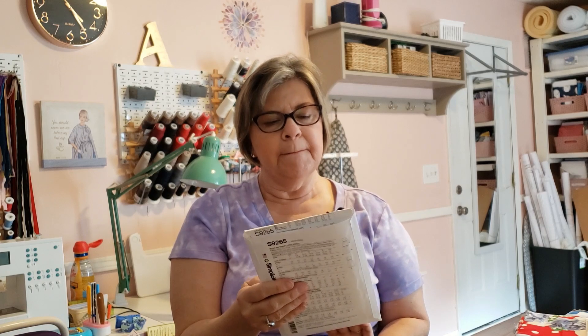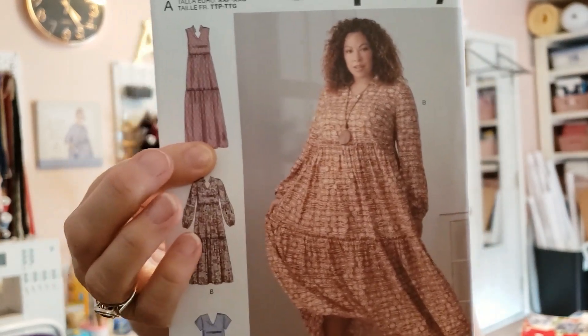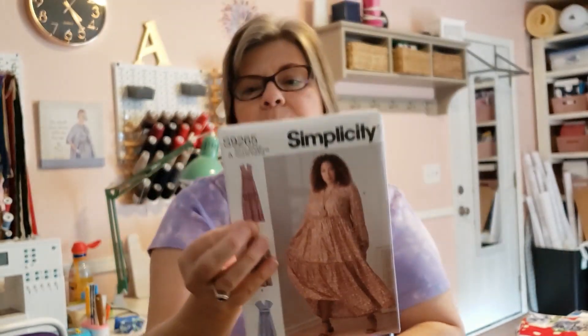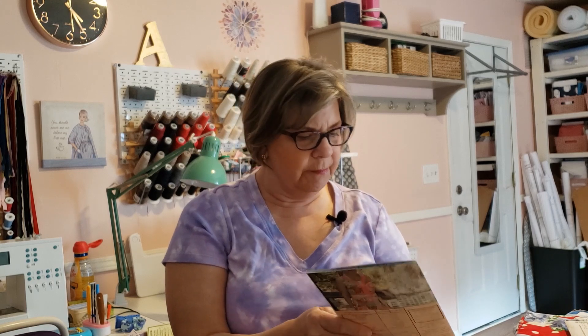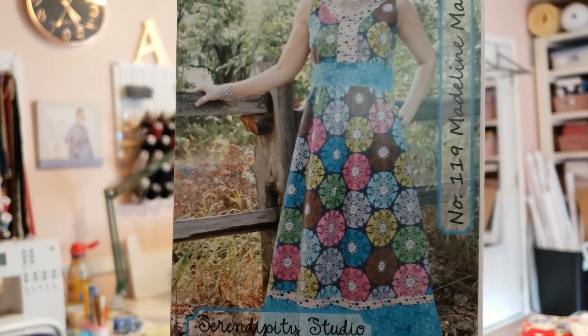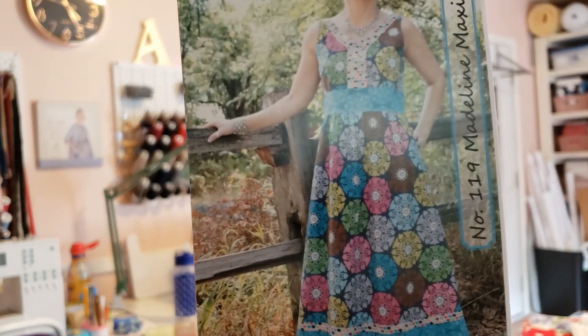Then I have Simplicity S9265. I would probably have to make the sleeveless version because I only have three yards of fabric — I don't even know if that's enough for the maxi dress. The only thing I'm hesitant about is I don't really like sewing those tiers. These last two dresses are indie patterns. This one is called Serendipity Studio. If I made one of these, I'd probably need a contrasting fabric. I really like that style — I think the waist would suit me well, and I like the detail around the neckline.